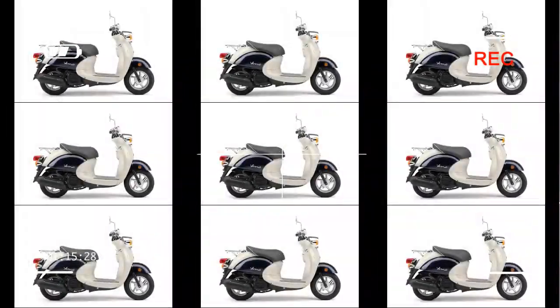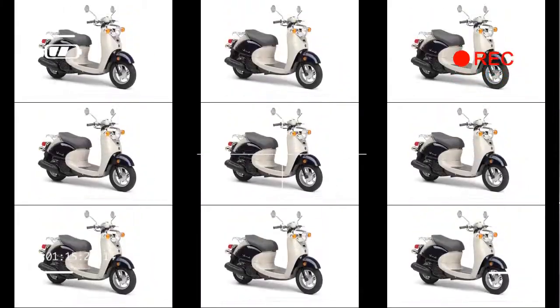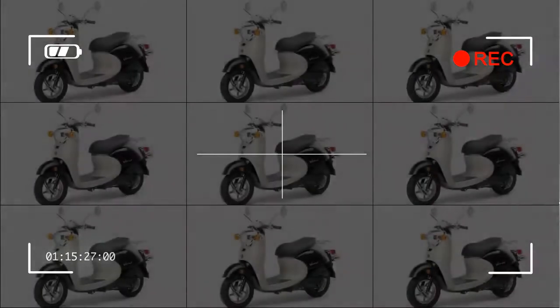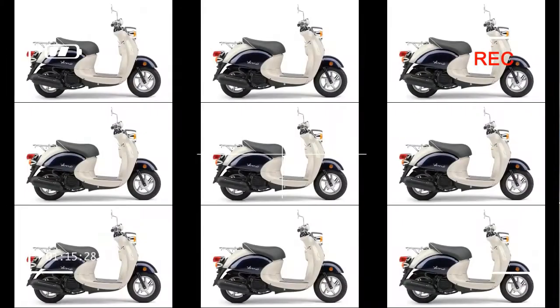Fuel injection provides sweet throttle response and easy starting in nearly all conditions. Classic Convenience: Super economical to operate, effortless to park, highly convenient transportation. Fit and Finish: Quality paint and chrome will look like new for a long time. On Board Storage: Spacious locking storage compartment, perfect for backpacks and groceries.